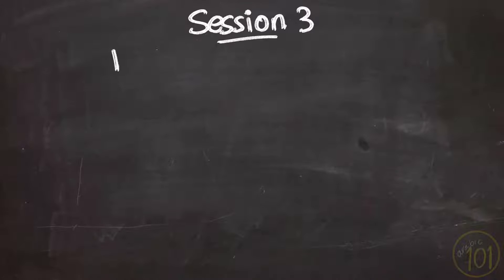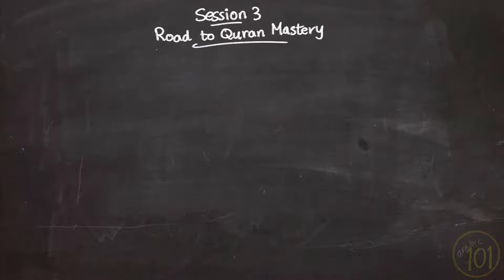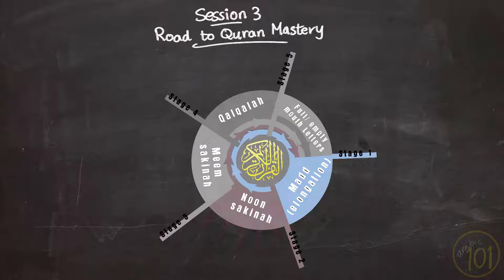This is session 3 of stage 2 of our Road to Qur'an Mastery series. We're still learning about the Nun Sakinah. Last time we started discussing the second skill, and this time in session 3, we're still learning about Idgham, since this is one of the most important and common Tajweed skills when you recite the Qur'an. So let's get started.